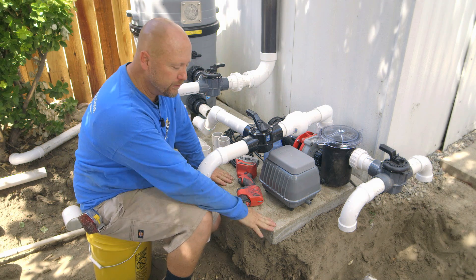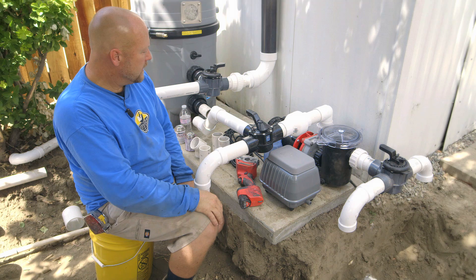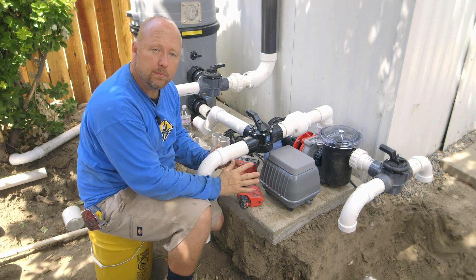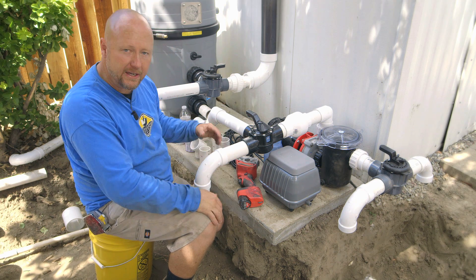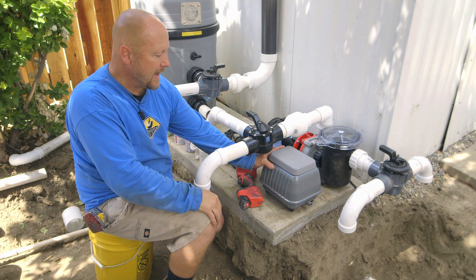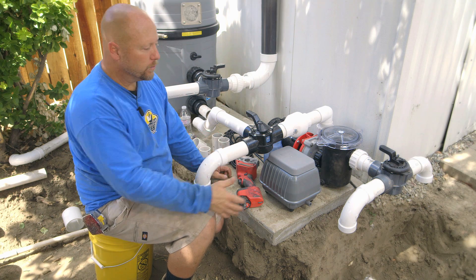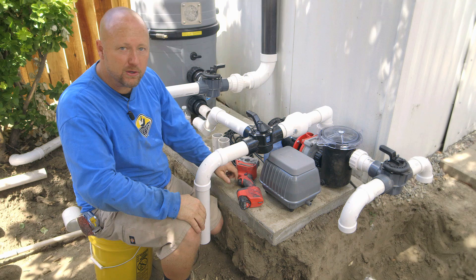We poured a two-foot by five-foot slab, and that's where our koi pond filtration sits. Currently everything's sticking out really far, but once we glue everything in, it'll be real compact and tight. The two by five gives us plenty of room to maneuver and add more air pumps and all kinds of stuff. When we're completed, we're going to put a little bamboo fencing around here, and you won't even know that it's in the landscape.